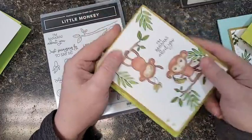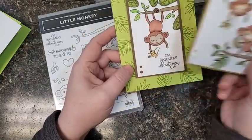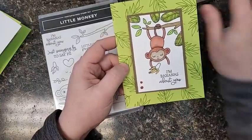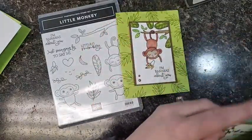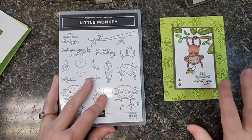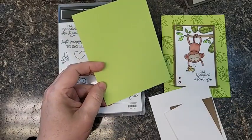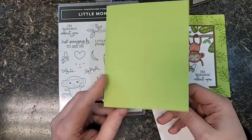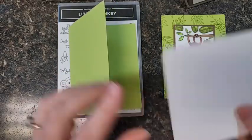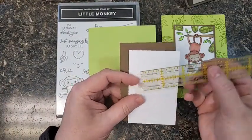Super cute. There's another one — 'bananas about you' — got two monkeys on this one. And then this is the one that we made in club this month. We did not use the punch, but I wanted to make sure you got to see it anyway. It's really quick and easy, so I thought we'd make that one together today. Little monkey stamp set coming May 2nd. We need to make this card. This is parakeet party cardstock, this bright lime green. It is five and a half by eight and a half, scored at four and a quarter and folded in half, and you're going to need a piece of white that's four by five and a quarter to put on the inside. Then you're going to need — let me just double check these measurements so I don't tell you wrong.